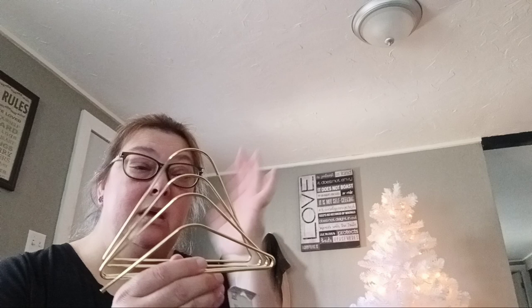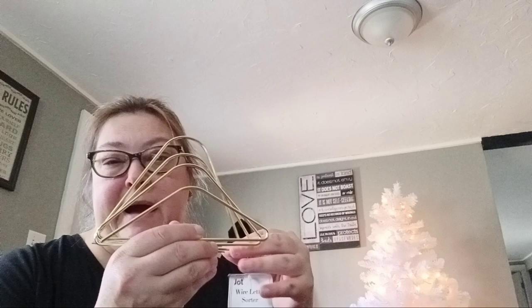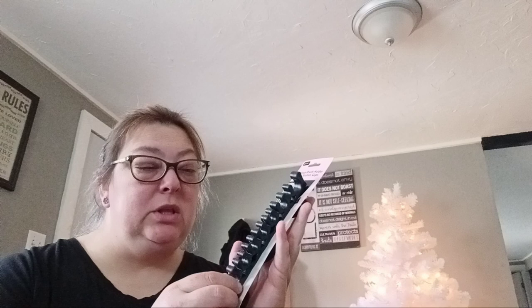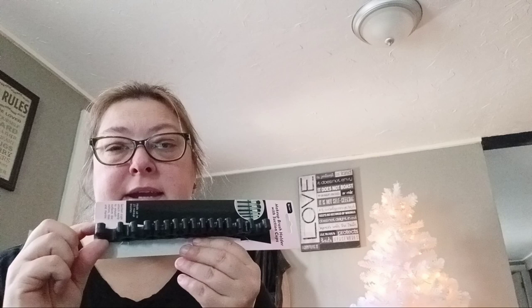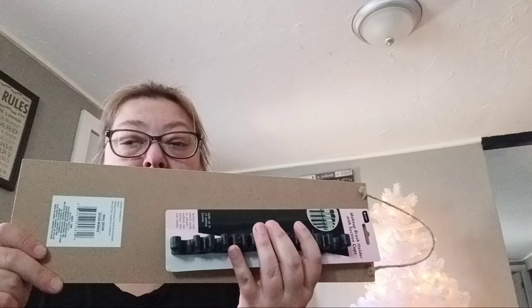I thought this was so cute — I don't know if I'm going to use it for my makeup palettes. I only have like one or two, so this would look cute in the bathroom with a makeup palette. I got two of these makeup brushes because I'm going to see if I can use them for my paint brushes. I have this little board that I bought and I thought maybe I could hot glue these onto it and hang up my paint brushes.